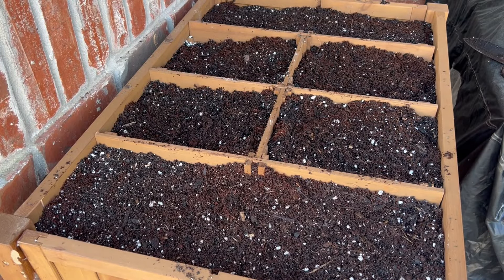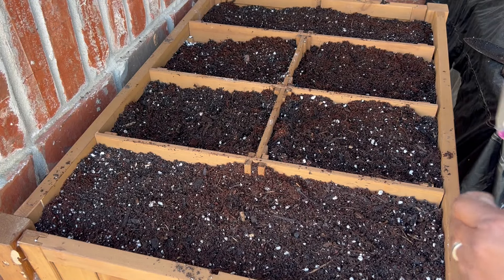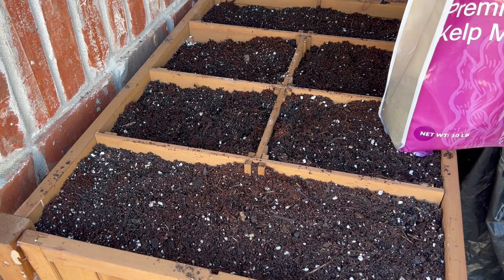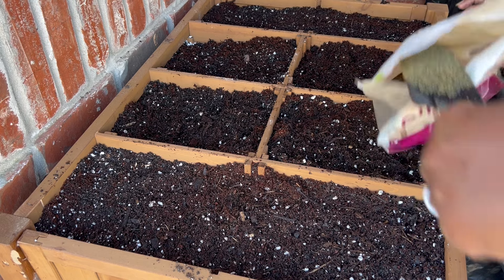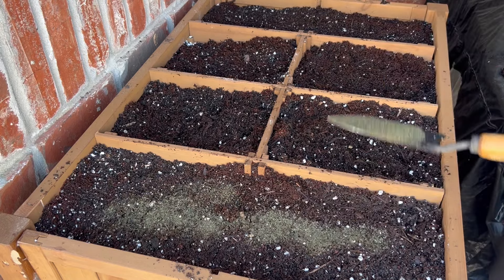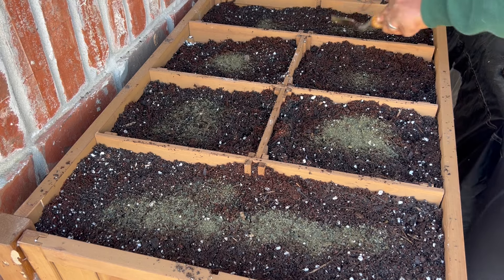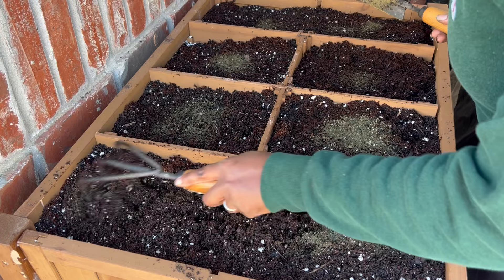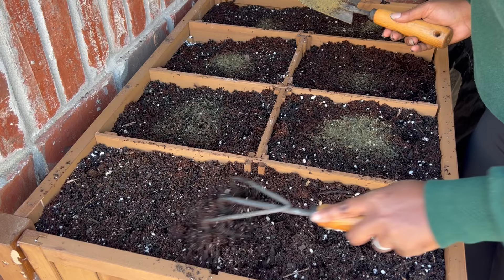The last thing I'm going to add to this bed is a little bit of premium kelp meal, just to add nutrients — especially for any of the older soil mixed in. I'm going to sprinkle it across the top and lightly rake it into the top layer so it will be readily accessible to our transplants.